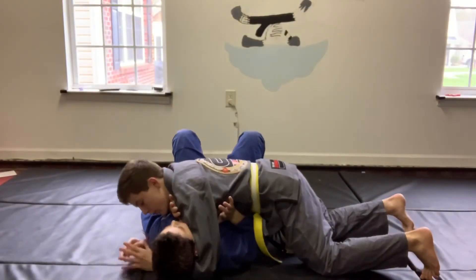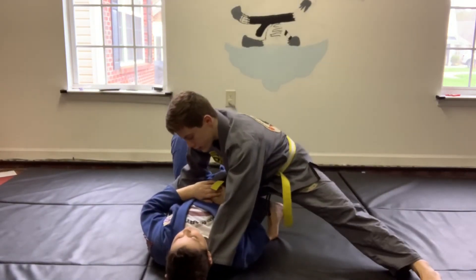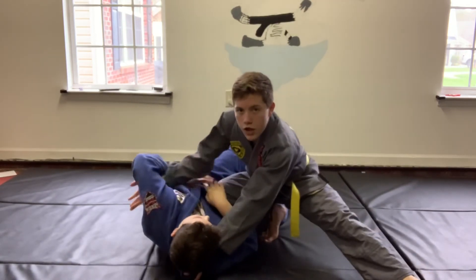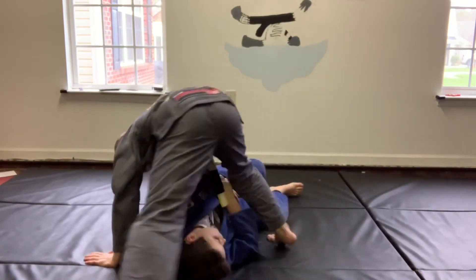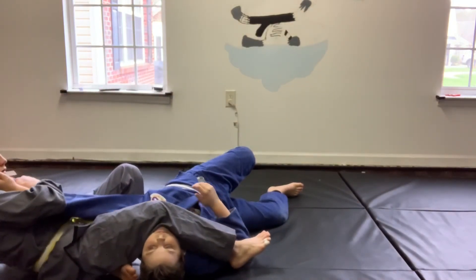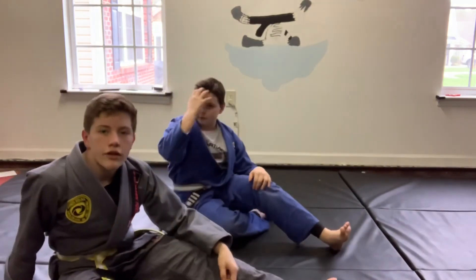So you're here in side control, grab your grips, come up knee on belly, he turns into you, get your hand that's by the belt under the bicep, hand by the collar places behind you, you come down, pinch your knees together — you'll finish it really fast.